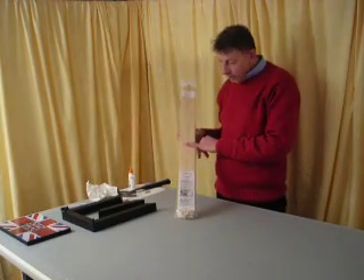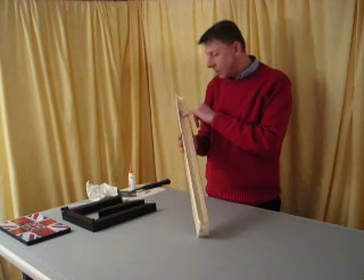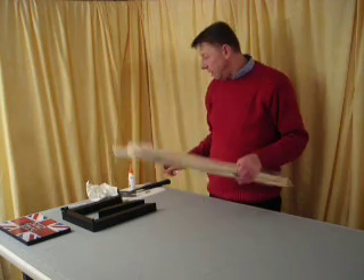They come in pairs — this is basically half a frame. They come with instructions, and also with screws and plastic connectors. All we really need is a hammer and some wood glue.